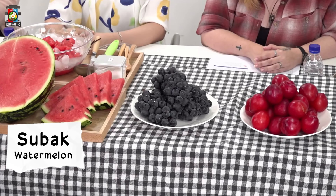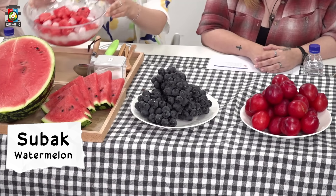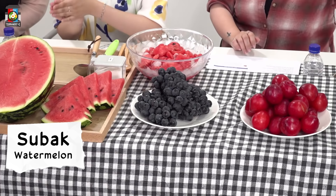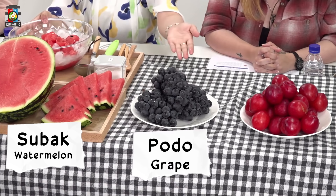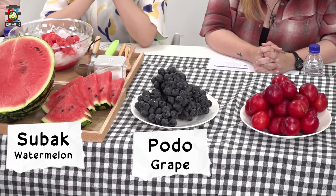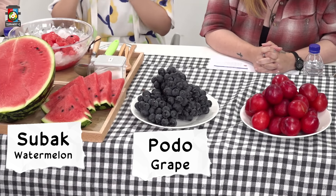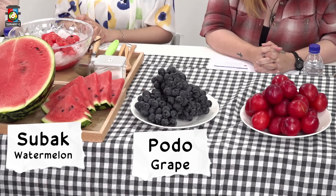It's 수박. And we have here some 화채 prepared, mixing 수박 with cider and milk, which is really refreshing. Here, some grapes — Korean grapes, really dark colored grapes, and the peel comes right off. And then finally some 자두, or plums.